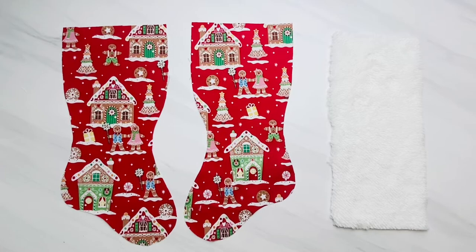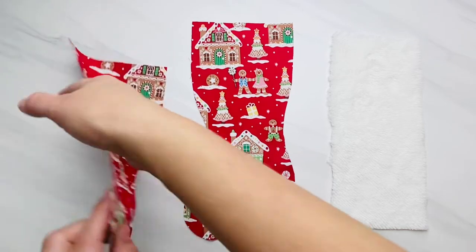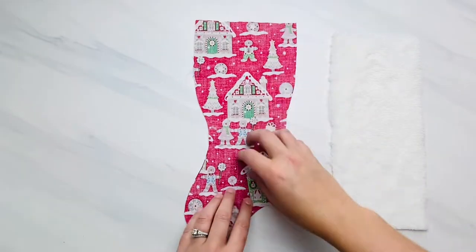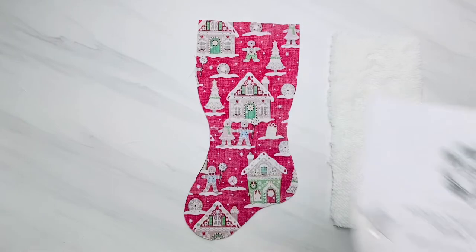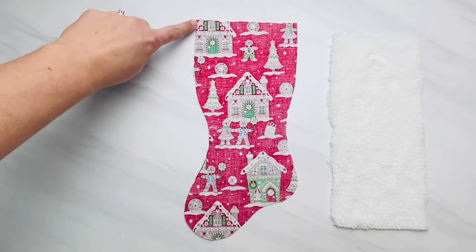Today I'm making the medium size, but you make them all the same exact way. You're going to get two stocking pieces cut out using the printable pattern piece. You have to cut them mirrored so that you have one facing one way and one facing the other. To do that, just stack your fabric with the pretty sides together, trace your pattern piece, and cut it out at the same time.